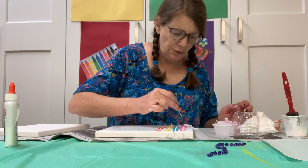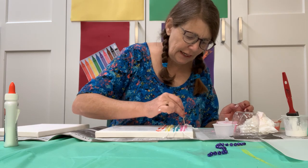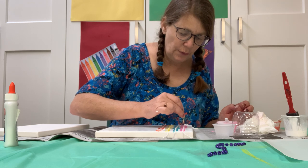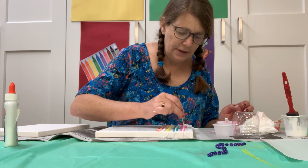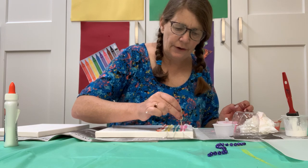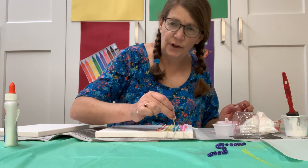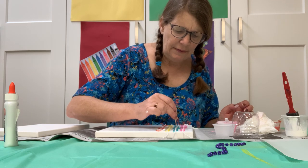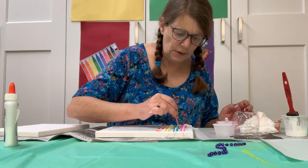I tried different things — I tried twine, I tried some Rilson string and that seemed to work out pretty well too. This is actually the first time I'm using this cotton, it's like a cotton yarn. I tried regular acrylic yarn — that just didn't seem to work as well.